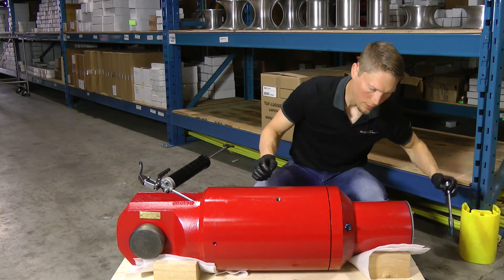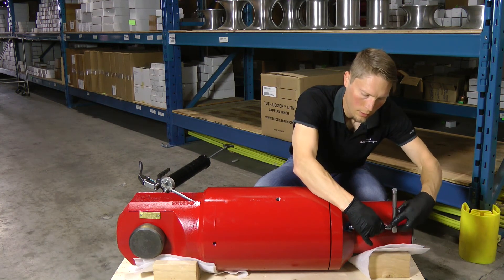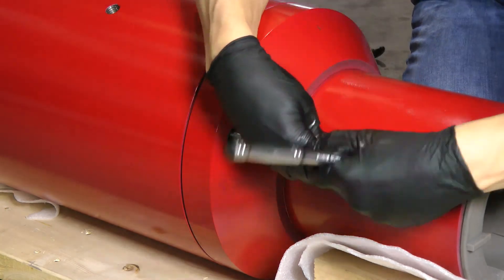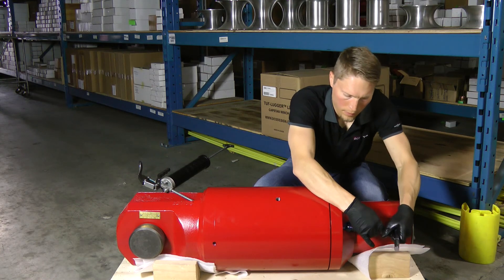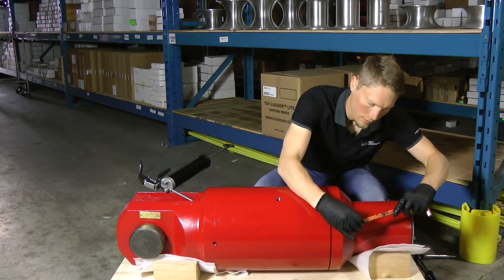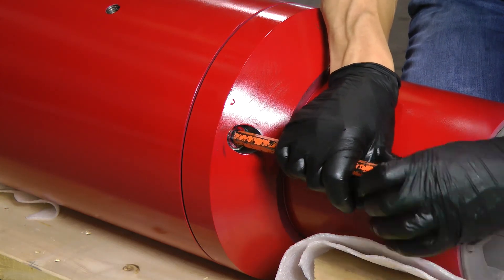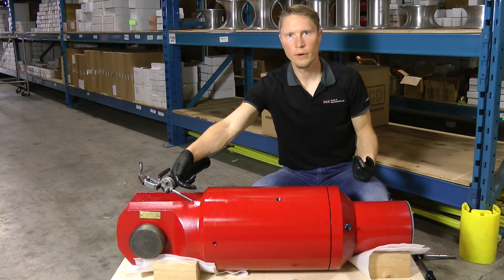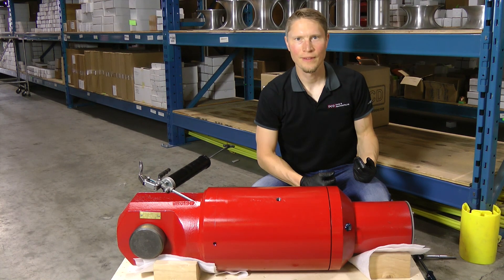Once that's done, you reinstall your relief valves until it's nice and tight. Reinstall your pipe plugs over the relief valves on both sides, reinstall your pipe plug over the zerk, and you're good to go. Thanks for watching — that's how you grease a swivel.